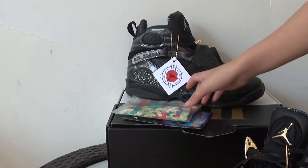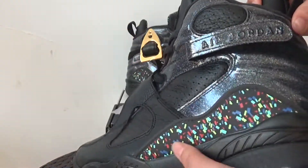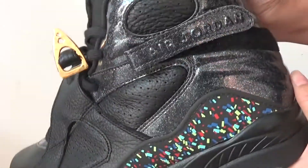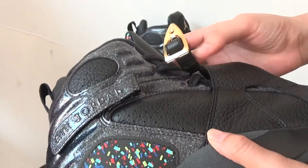Let me show you the details of the shoes. It's totally black and on the back part, I got some confetti pattern and some colorful design.